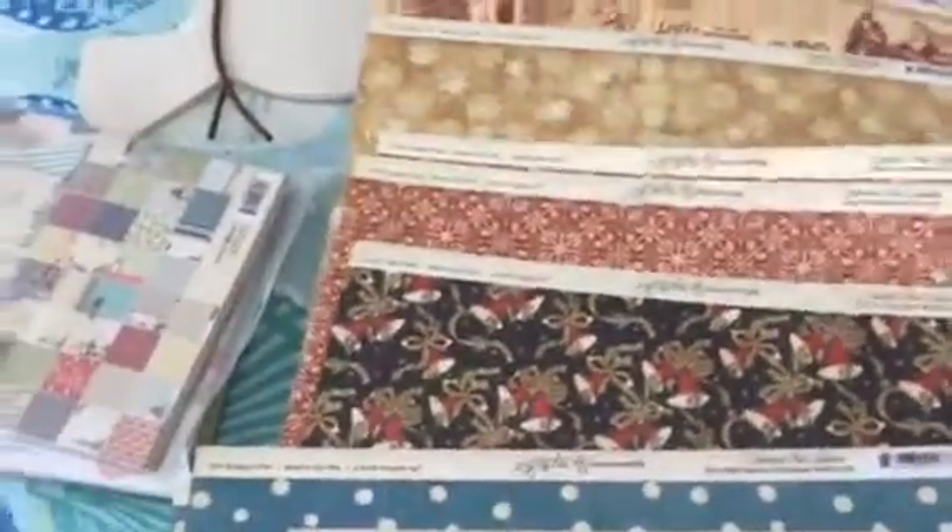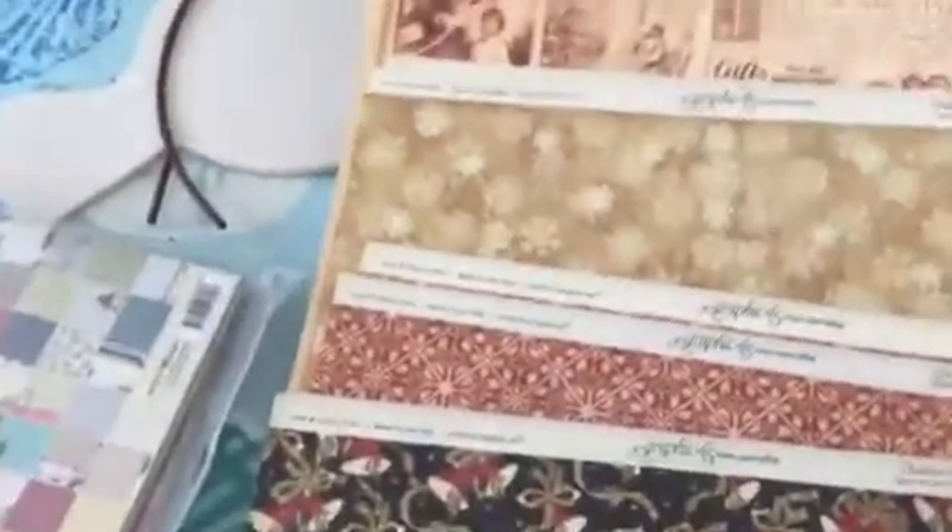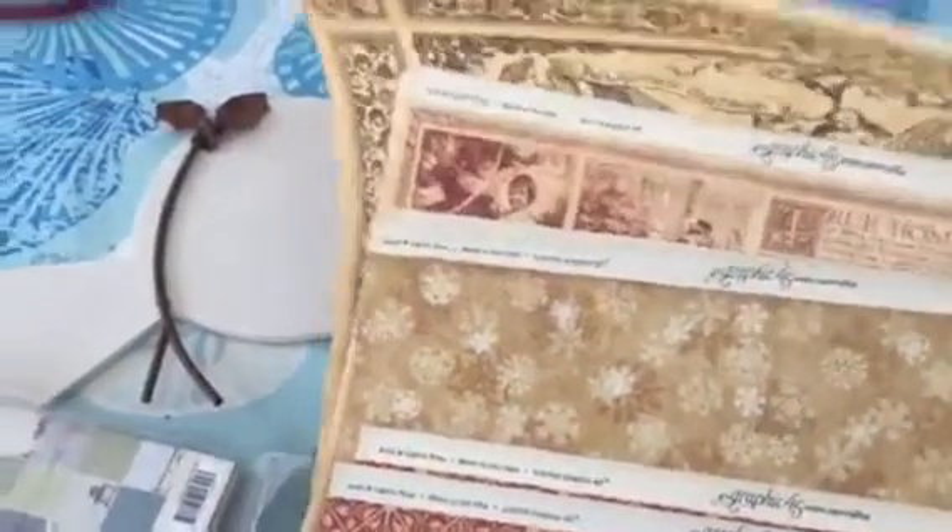They're all double-sided. These are Christmas — this is Christmas Past, the Graphic 45 collection.